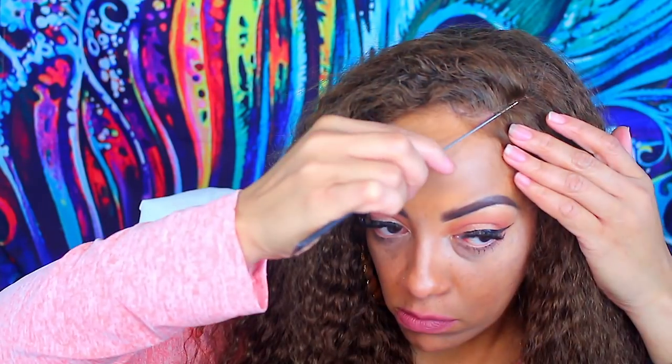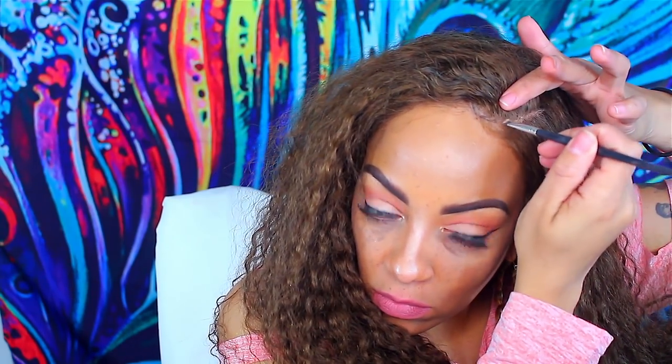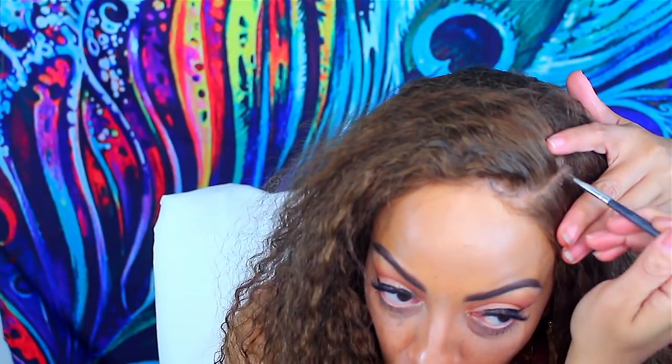If you want it to look really scalped and realistic, you're definitely going to need some makeup. I got my Estée Lauder foundation stick and you'll also need a makeup brush — I'm using a thin angled makeup brush. I'm going to put a little bit of pressed powder because if you're going to do a part, you definitely want one that looks as natural and close to your scalp as possible. Try to use your own foundation because it's going to match your skin color.